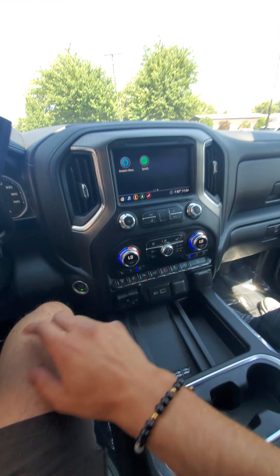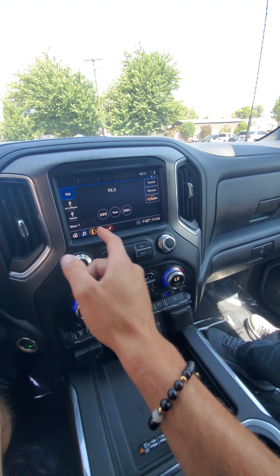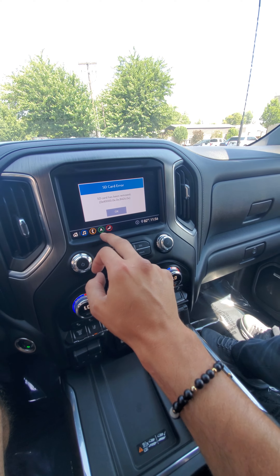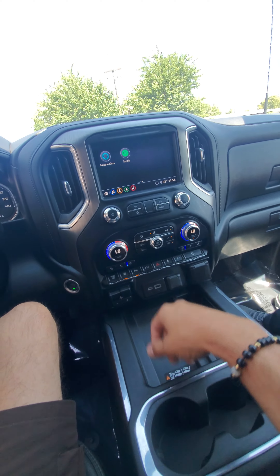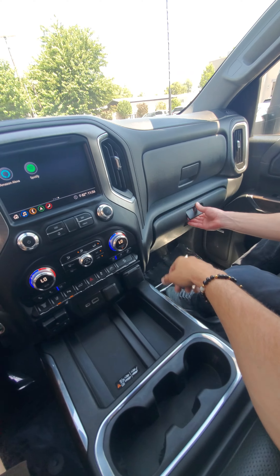I am back. Fun little things — got Spotify, Amazon Alexa. Obviously we've got the radio, Bluetooth, Apple CarPlay, all that fun stuff. Has navigation. Looks like someone removed the SD card — we'll have to get you one of those. The SD card probably goes in the glove box, but I'll make sure that works for you.